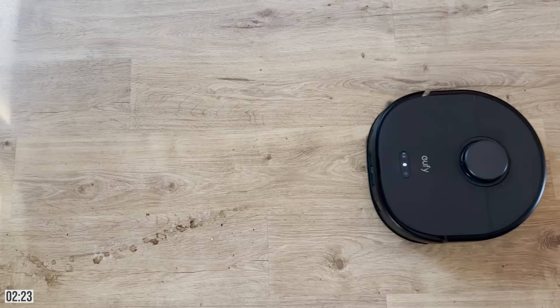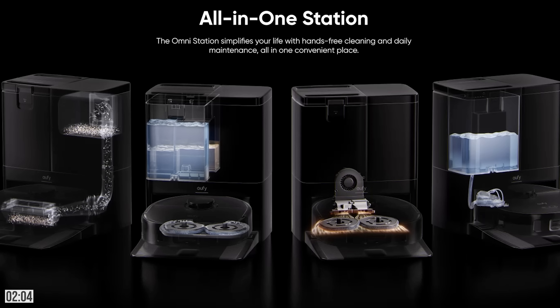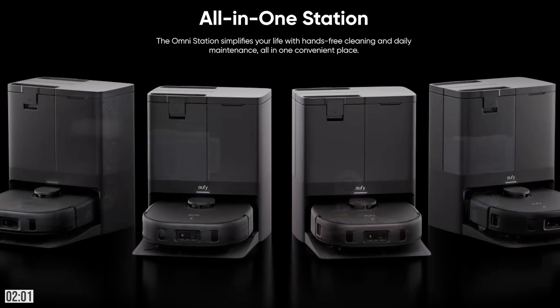I'm all about simplifying and streamlining, and the Eufy X10 Pro Omni has replaced vacuums, brooms, and even my mop. And the best part? After it's done cleaning our floors, it cleans itself. Its base station is equipped with not only an automatic mop cleaner and heat dryer, but it also auto-refills itself and empties the debris it vacuums up around our house — which, as you can imagine with three kids, can be quite a lot.